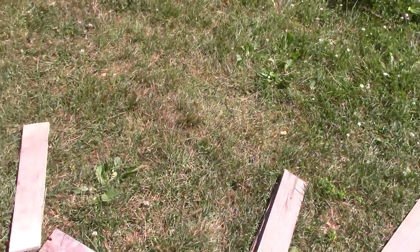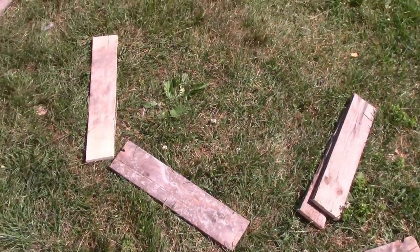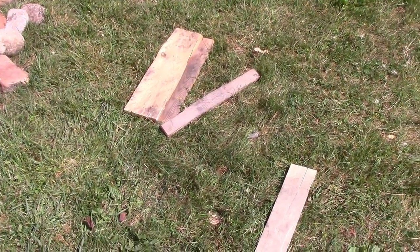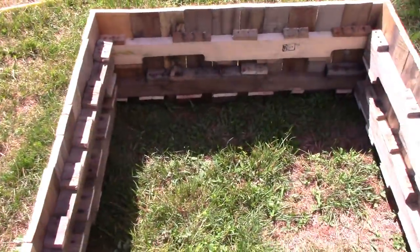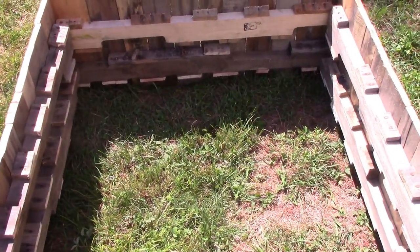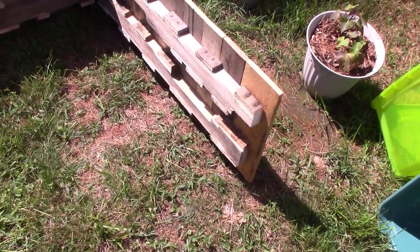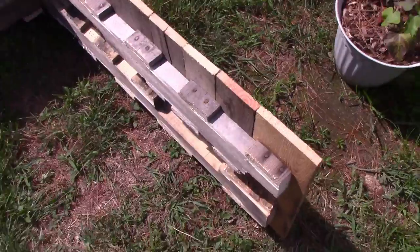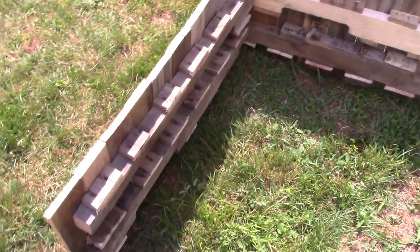Unfortunately I underestimated how bad the scrap is. A lot of these free pallets are busted and missing boards, so I'm going to have to use one more. I thought I could do this with two but I had two poor-quality ones — you could probably do it with two good ones or three cruddy ones. If you don't have enough braces you can stud your leftovers together.